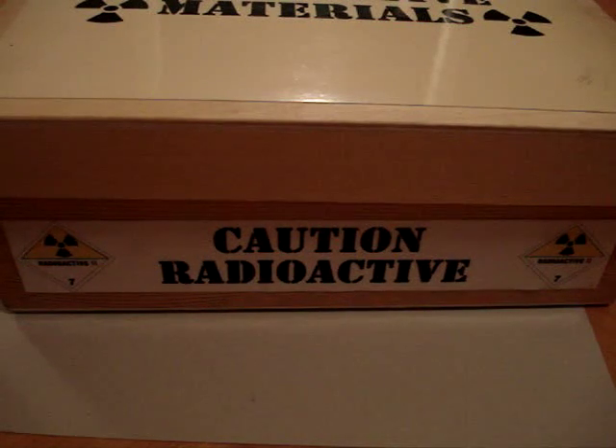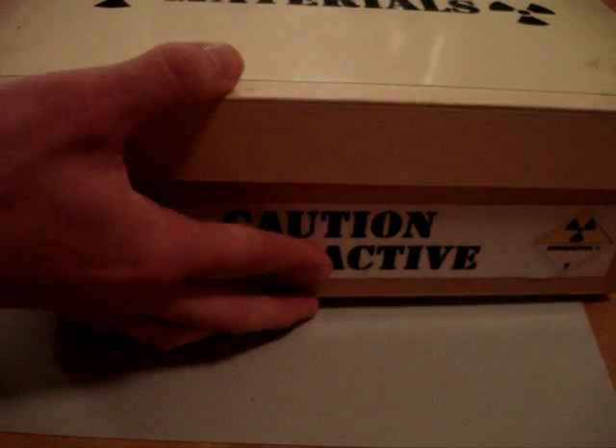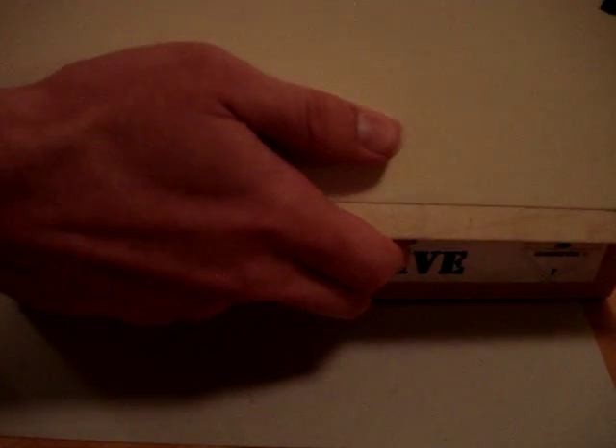I'm going to show you something — this is probably one of the best things I have in my radioactive collection. Inside the box, no one sees what's in the box yet. You'll get to see it in another video where I'll bring out everything, but right now I'm going to pull just one thing out of the box. Let me put the box away.